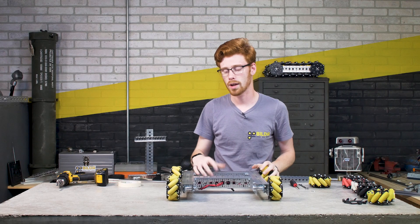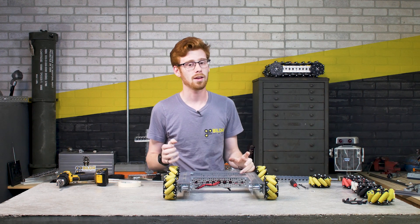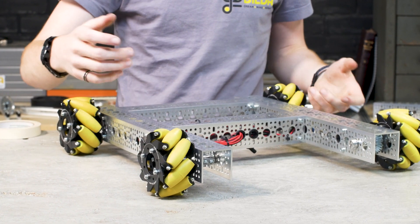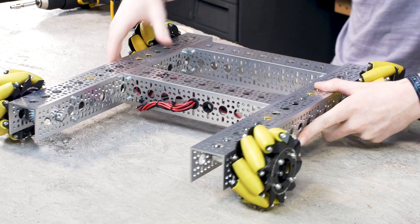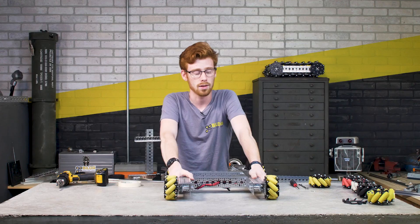Mecanum wheels are more picky about center of gravity than a lot of other drivetrains. Your vertical center of gravity is always important because it keeps your robot stable — the lower you can get it the better. Mounting things like a battery and drivetrain motors lower helps a lot.